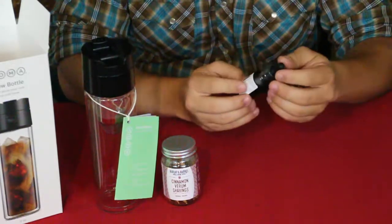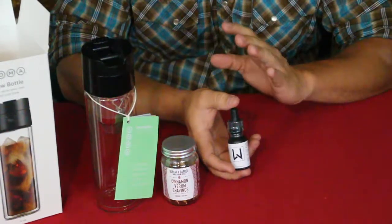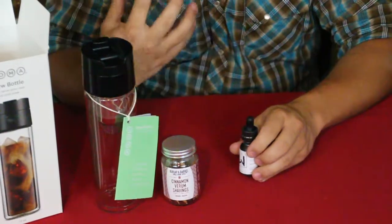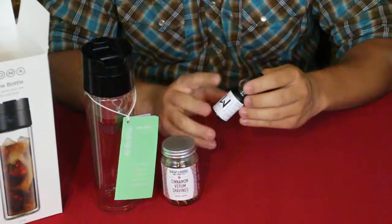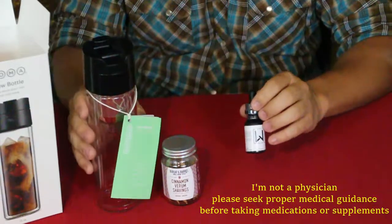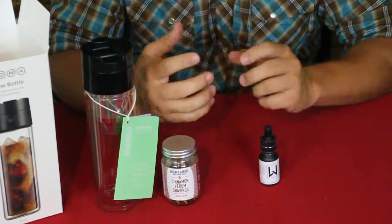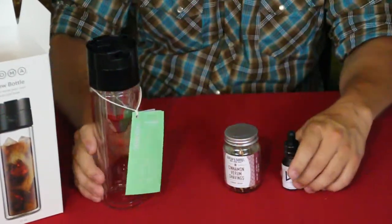We also have this tincture dropper bottle, and this is actually CBD oil — that's where their slogan comes in: "Caffeine with a splash of relaxation." The caffeine keeps you alert and focused, and the CBD oil by LiveWell counteracts the jitteriness. You brew up your coffee and put a few drops in to enhance the effects — keeps you mellow without making you jittery, but you're still alert. The concept is pretty nice.